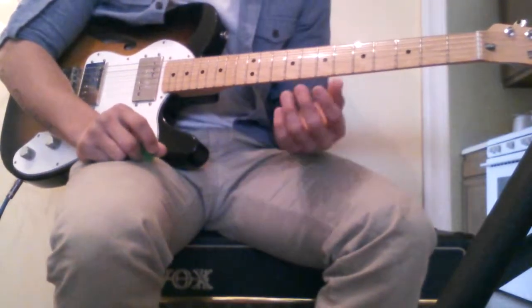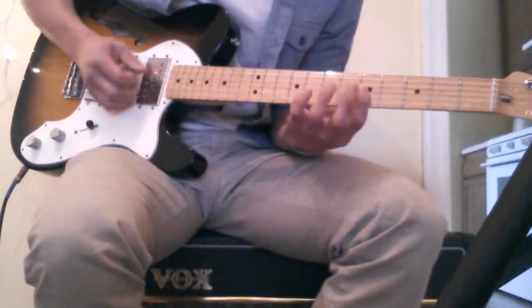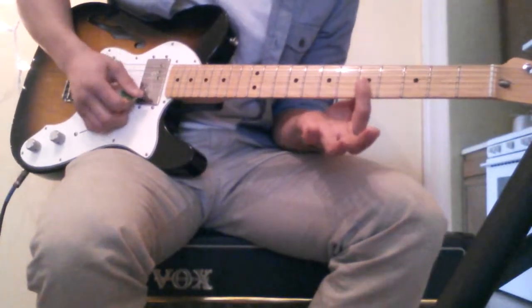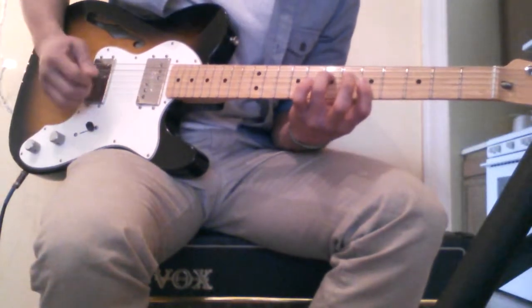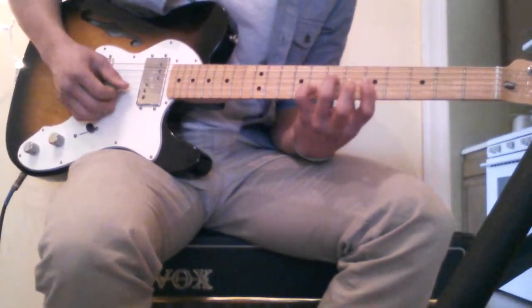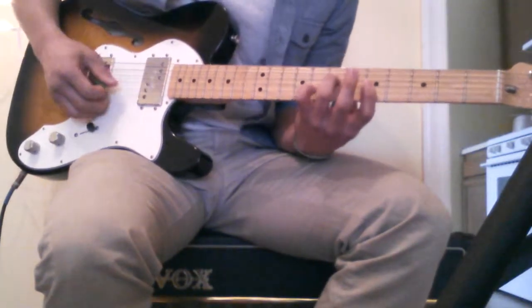It's very easy. It's played over — you hold an A minor. So it's 5th fret on the top of your strings and 7th fret on the D string. And your pinky will go on the 8th fret of the B string. But it goes like this.